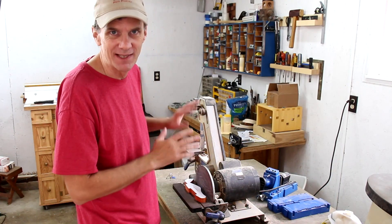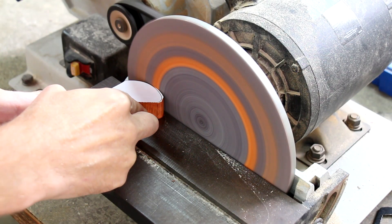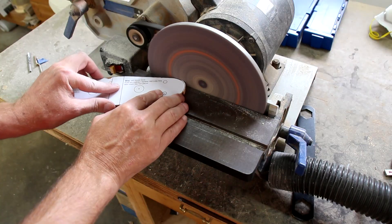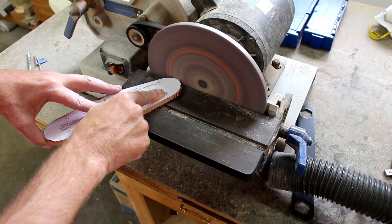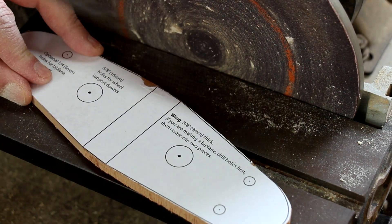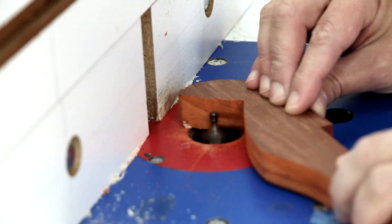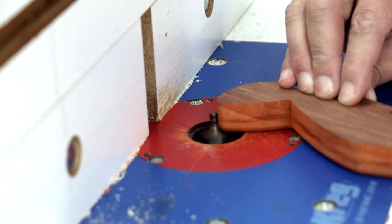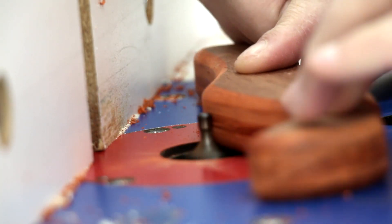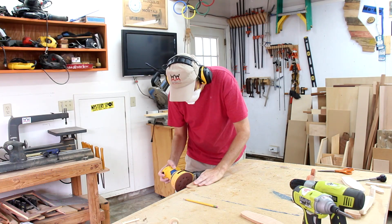I'm going to spend a lot of time sanding and shaping everything just to make sure it's really smooth. I'm going to mark where I need to drill the holes now so I can peel off the paper. I'll use a round-over bit to round over the edges of the fuselage. For the thinner pieces, I'll just have to round them over by hand using sandpaper.